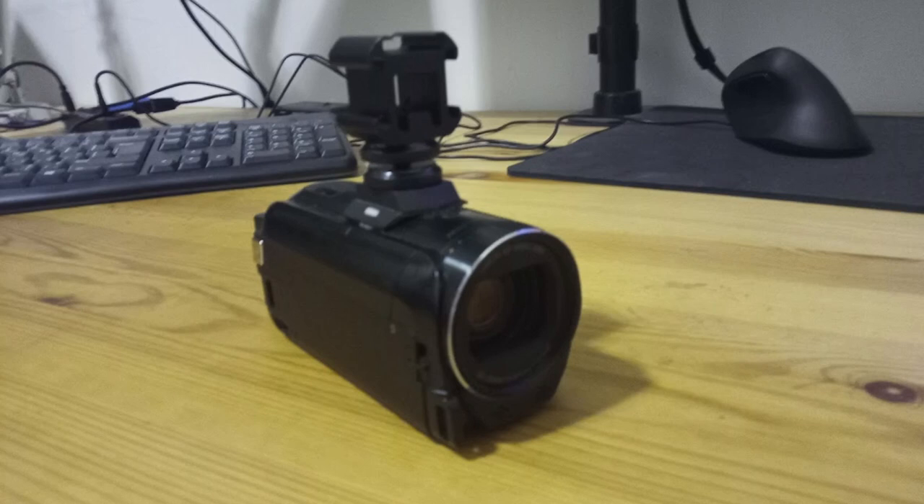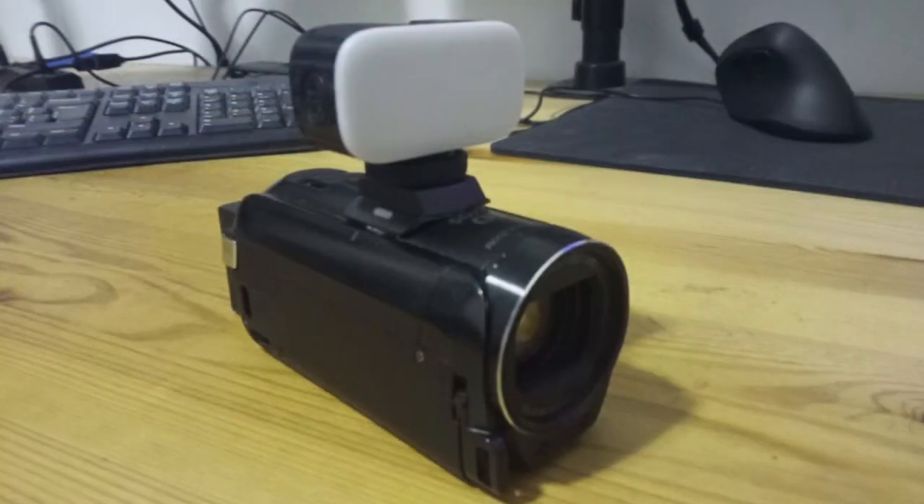It adds a little bit of height — a few extra centimeters — so it's less compact, but you do have more power now. You can use an external light and a proper shotgun microphone. This is what it looks like with just a really compact Ulanzi light on top. These things are really cheap — like 15 bucks — and it comes with a cold shoe at the top of the light, so you can stick a microphone on top of that. I'm half tempted to leave this permanently attached, because a light is often so useful; the low-light performance on the Vixia HF-R800 is definitely not wonderful.